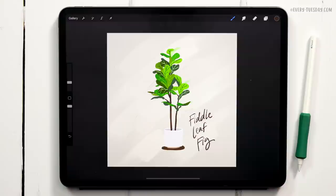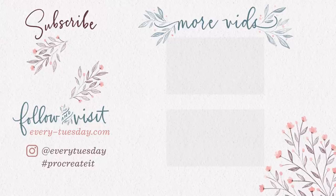If you enjoyed this tutorial, please hit the like button, subscribe, and don't forget to hit the bell icon so you can be notified of new tutorials like this one in the future. For more Procreate tutorials and freebies, head over to my site every-tuesday.com. You can also find me on Instagram — my handle is Every Tuesday. If you try this out and post it there, I would love it if you tag me. Thanks so much for watching and I'll see you next week!